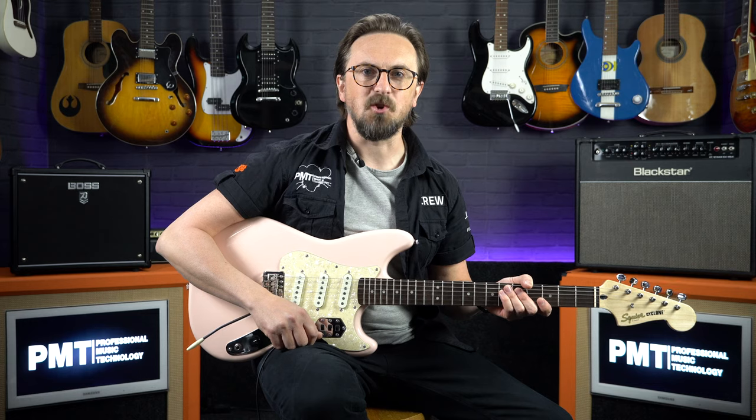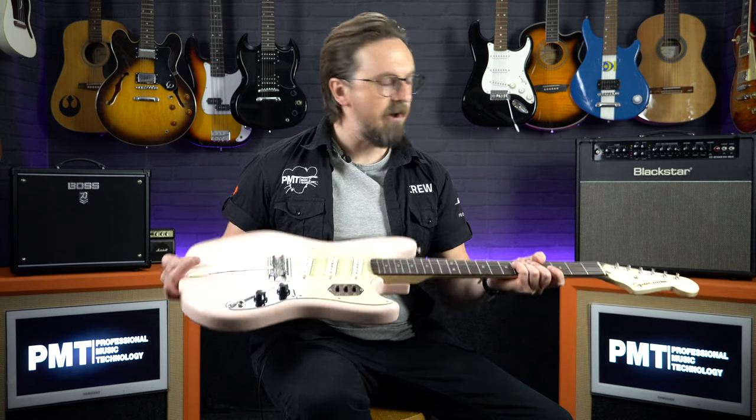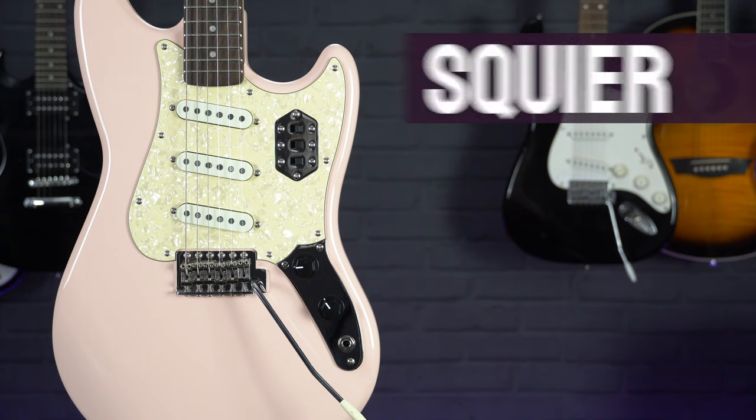Hey everyone, Sam from Professional Music Technology here and in this video we're taking a closer look at the Squier Paranormal Series Cyclone.